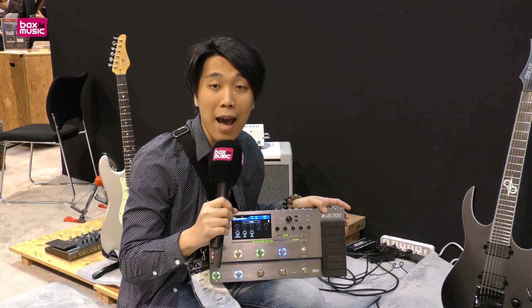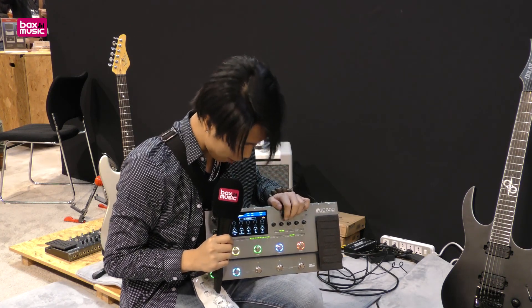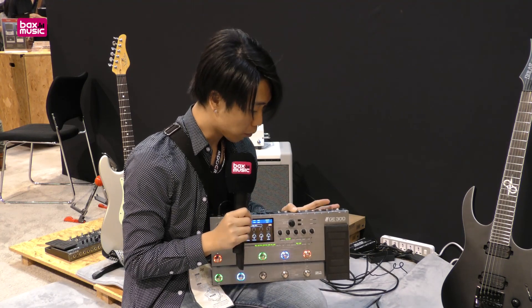We also added amp modules. We have 108 guitar pre-amps inside, 43 different cabs, and also different microphone options.